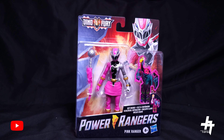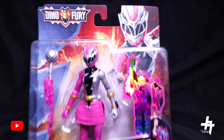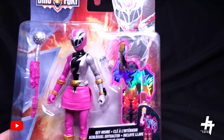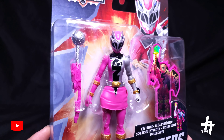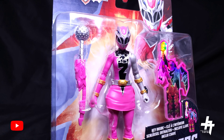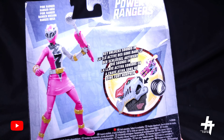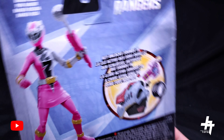Basic six-inch figure. Here it is mint on sealed card — just got this in today. Beautiful packaging, that beautiful artwork here of the Dino Fury Pink Ranger. You can see the Pink Ranger key comes with her exclusive weapon, and here's the back of the box with the 3D rendering and, just like all the others, key unlock sounds.